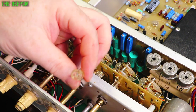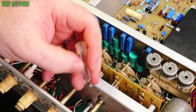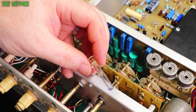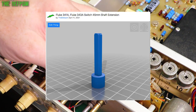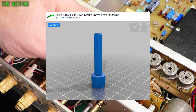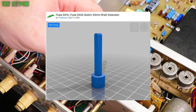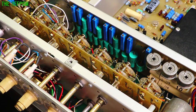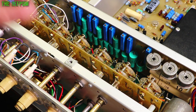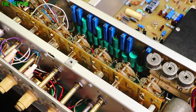The reason I'm replacing them is because I'm making some more. I've got my 3D printer running right now and I've designed a replacement part — it should be dimensionally the same. This is on Thingiverse; I did it on Tinkercad. So if you need to get one of these shaft extensions for your Fluke 343A or 341A, or possibly other Fluke devices too, this is a 45mm extension. Just go and grab it, download it, and print yourself a new one — as long as you've got a 3D printer.